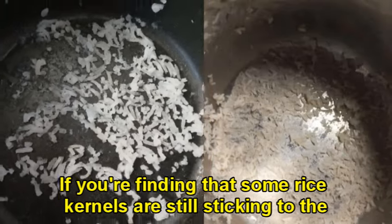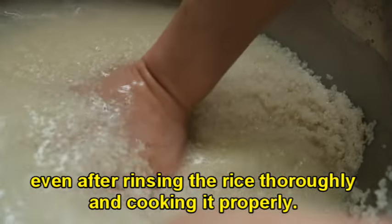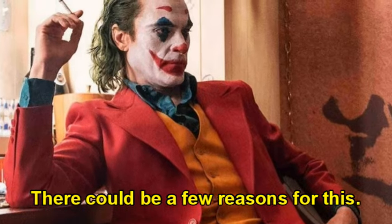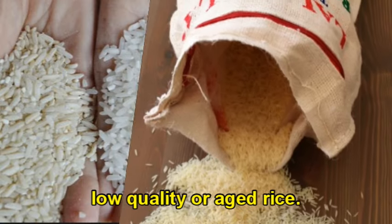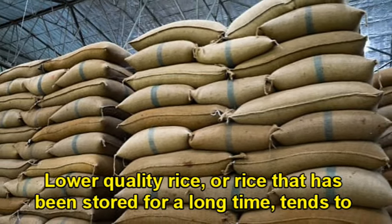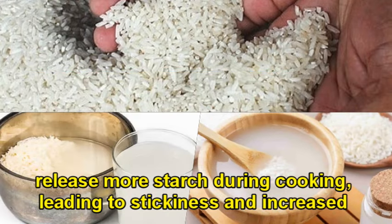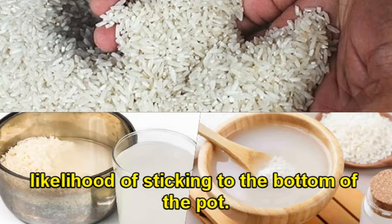If you're finding that some rice kernels are still sticking to the bottom of the pot, even after rinsing the rice thoroughly and cooking it properly, there could be a few reasons for this. First, low quality or aged rice. Lower quality rice or rice that has been stored for a long time tends to release more starch during cooking, leading to stickiness and increased likelihood of sticking to the bottom of the pot.